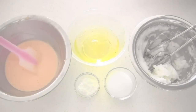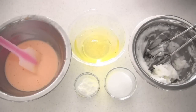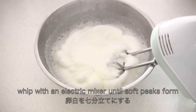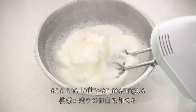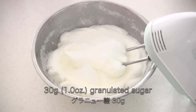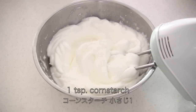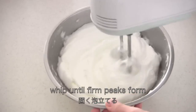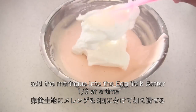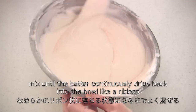Now let's move on to the base batter. You need 4 egg whites. Whip them until soft peaks form. Add the leftover meringue and whip them together. Then add granulated sugar and whip until stiff peaks form. Then add 1 teaspoon cornstarch and whip until firm peaks form. Add the meringue into the egg yolk batter one third at a time. Mix until the batter drips back into the bowl like a ribbon.